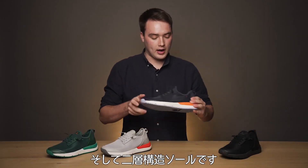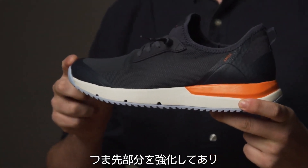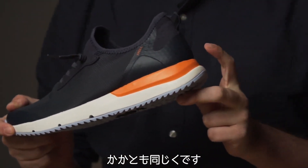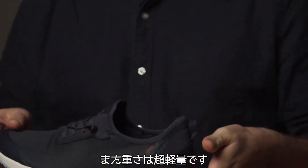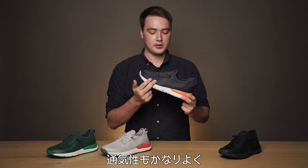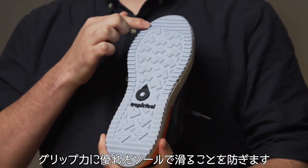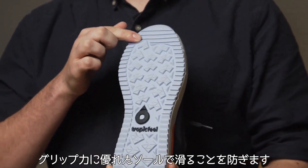We've also got a dual density midsole here. We've got toe reinforcement at the front and heel reinforcement at the back. As well as that, the shoe is super lightweight. It's very breathable as well, and at the bottom it's got a nice grippy sole to make the shoe totally slip resistant.